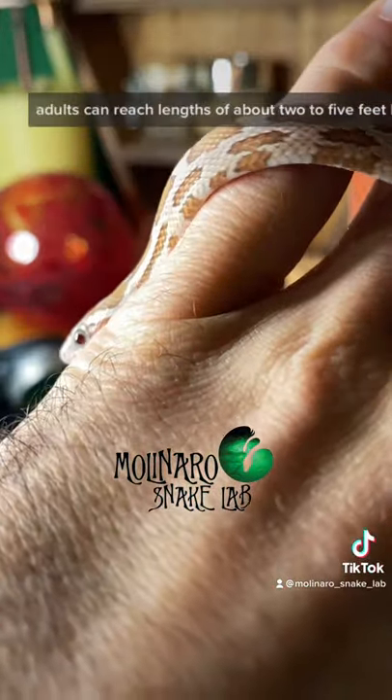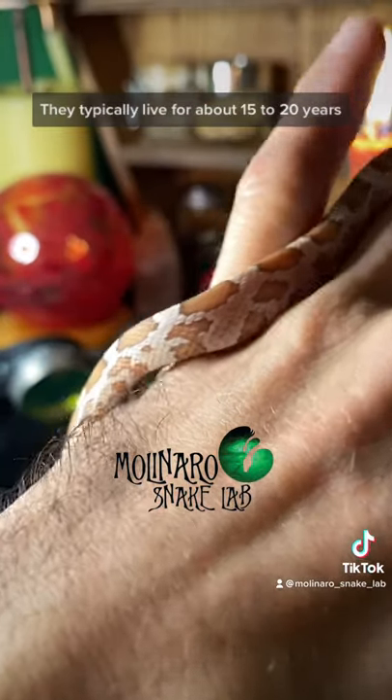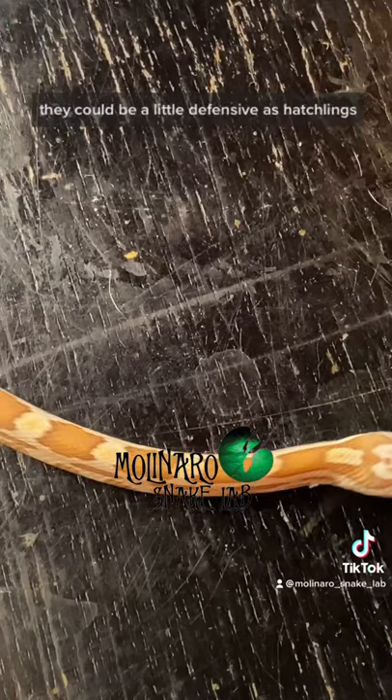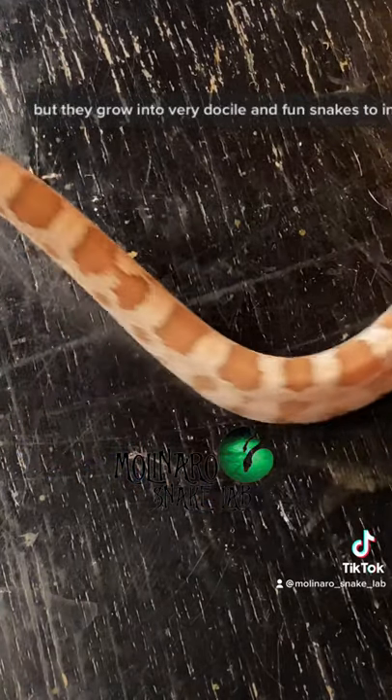Adults can reach lengths of about two to five feet long and they typically live for about 15 to 20 years. Like most snakes they can be a little defensive as hatchlings, but they grow into very docile and fun snakes to interact with.